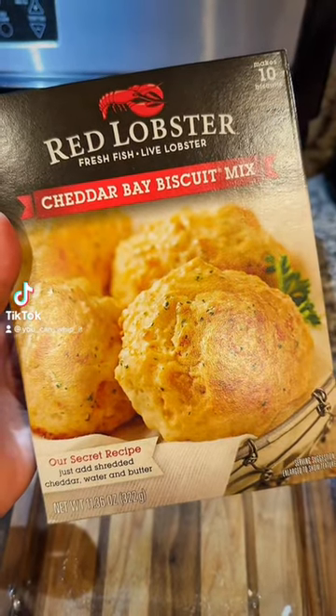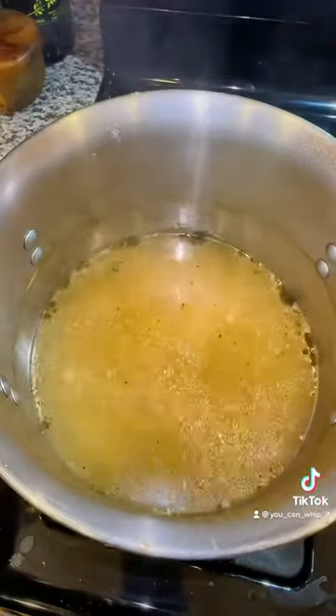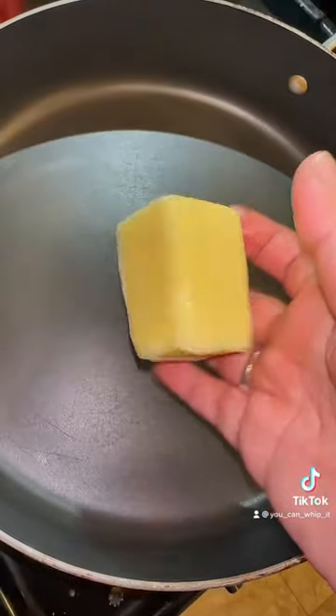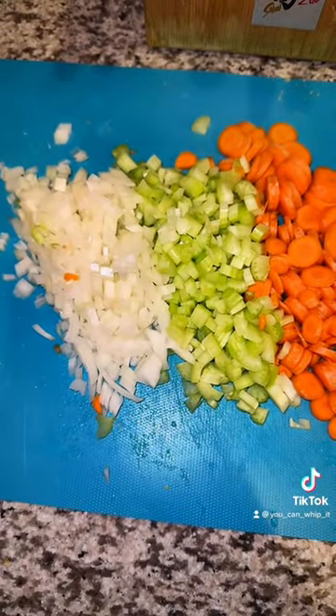Let's make a chicken pot pie with cheddar bay biscuits. You're going to need some shredded chicken for this recipe. I boiled mine so I have homemade chicken stock. You'll also need a couple of carrots, some celery, and half a yellow onion.